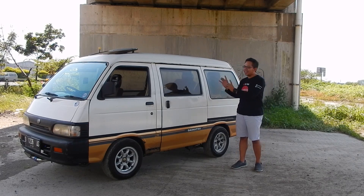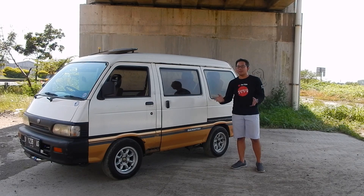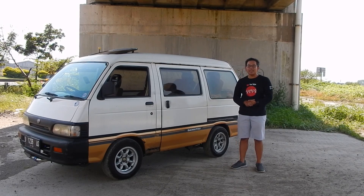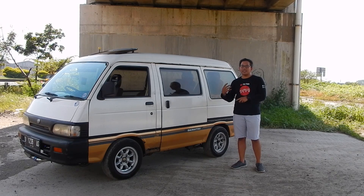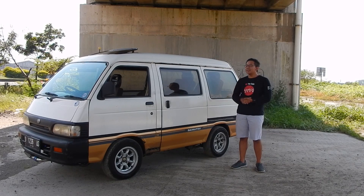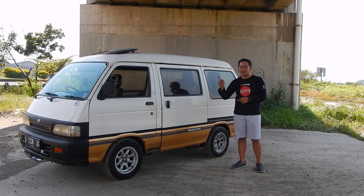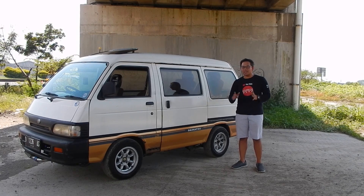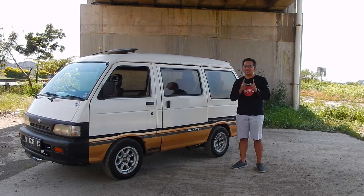Ini adalah Daihatsu Zebra S90 dengan karoseri Astrea — Astrea adalah karoseri yang ditunjuk langsung oleh Daihatsu. Dia pakai mesin yang aslinya 1300cc, karburator SOHC 16 valve. Tapi yang kita bawa ini menggunakan mesin yang spesial — dia menggunakan turbo intercooler-nya pakai 2JZ.